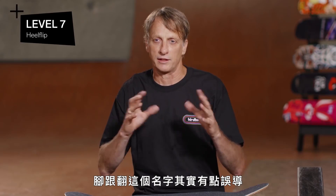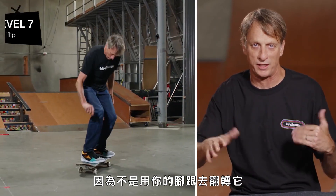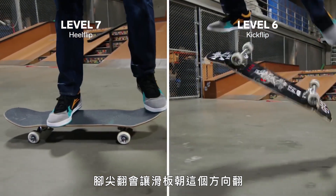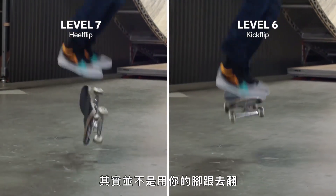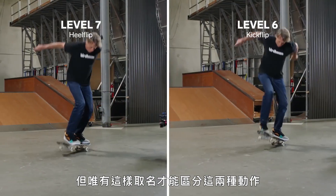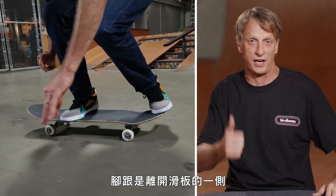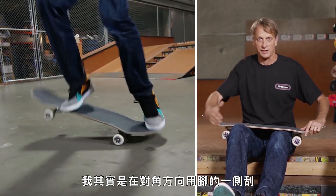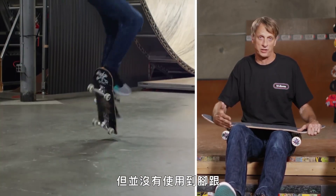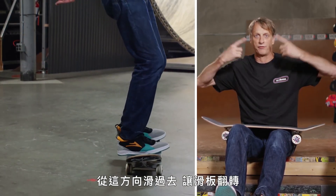Level seven for me would be a heel flip. It's a little bit misleading to say it's the actual heel flip because you're not using your heel to flip it. The kickflip turns one direction, and when you see a heel flip, it turns the opposite direction. You're not actually flipping it with your heel, but that's the only way to separate those two terms. My foot is set up with my heel off to the other side of the board. I'm actually scraping the side of my foot diagonally the opposite direction of a kickflip, but I'm not using my heel — I'm still using the toes of my shoe to make it happen, sliding it that way and making it flop over.